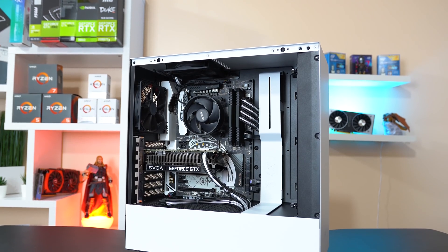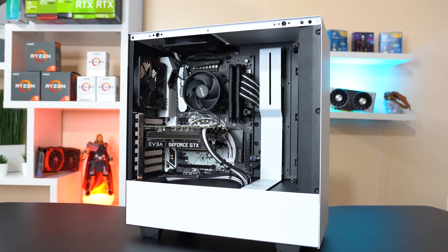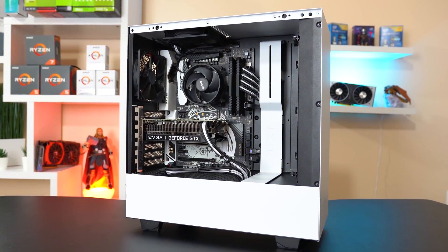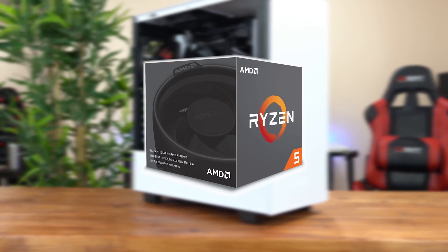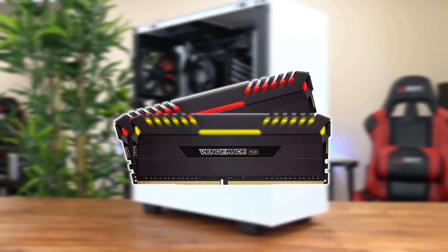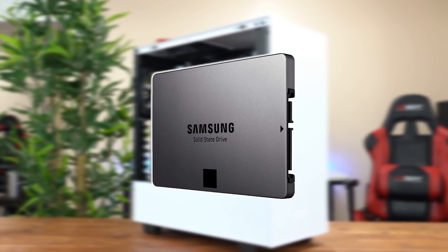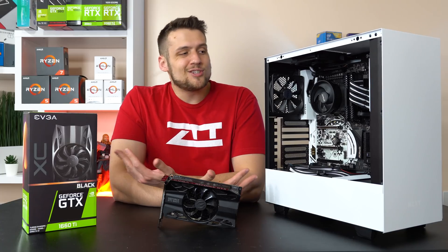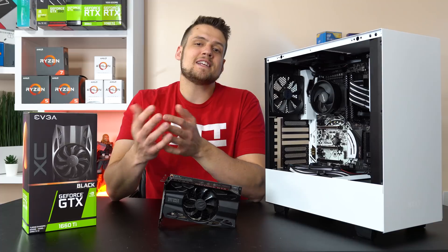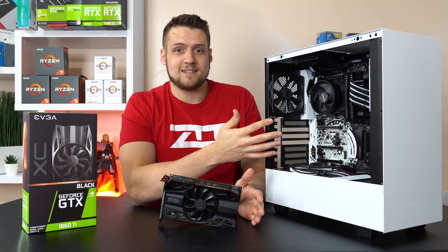I'll be talking more about this build next week, but thank you NZXT for sending a case that's going to look great in all of these b-roll shots in my benchmarking videos. Inside the case, the important parts for our testing rig are a Ryzen 5 2600X, 16GB of DDR4 RAM clocked at 3000MHz, and our games are installed on a Samsung 840 EVO SSD. The settings you're about to see for each game are the settings I would personally play at if this was my card and my system.